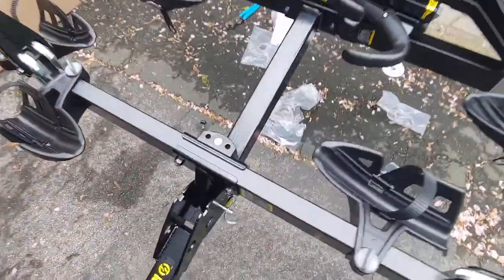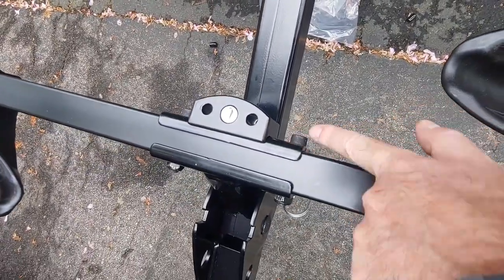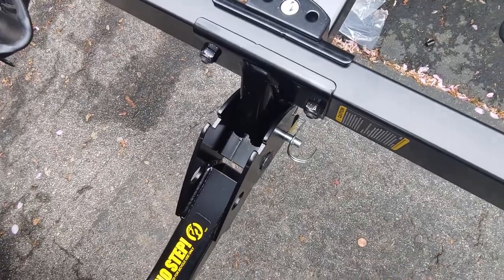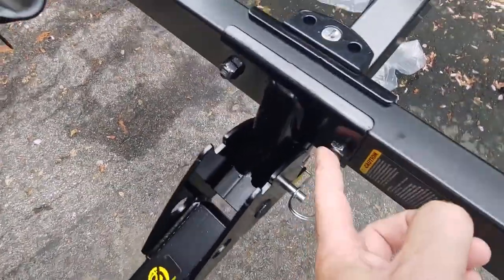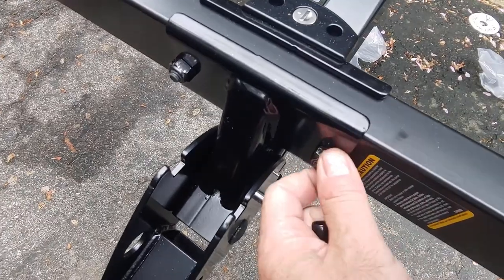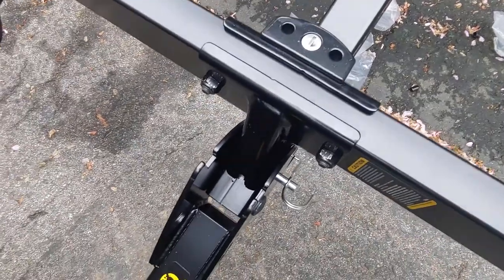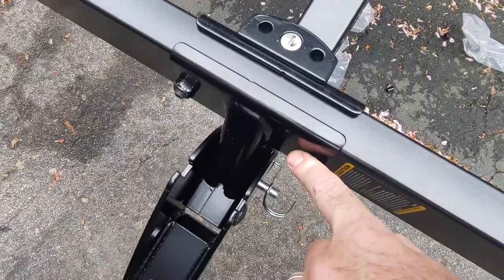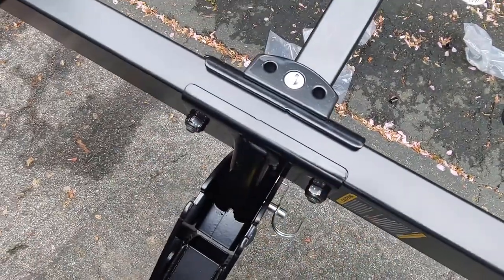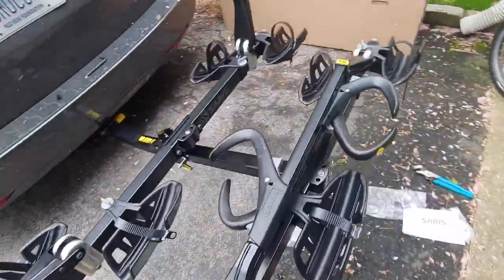Each of these crossbars comes with Allen bolts already installed, sticking through this cross piece. They've got little rubber caps on them that hold them in place during shipment. All you have to do is line up the crossbar with those Allen bolts with the holes in the bracket, stick the Allen bolts through, and then thread on these nylock nuts. Before you pick it up and take off the rubber caps, make sure you have the nuts out so you can put them on finger tight while you grab your wrench and Allen wrench to tighten them down. That's literally the only assembly you really have to do.